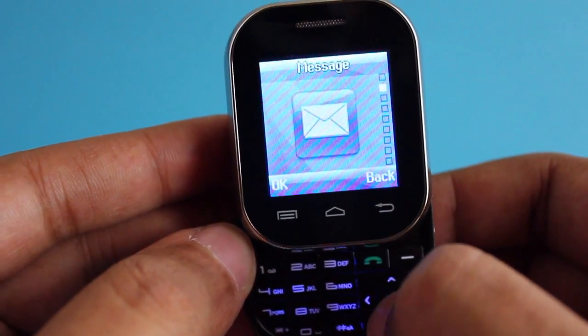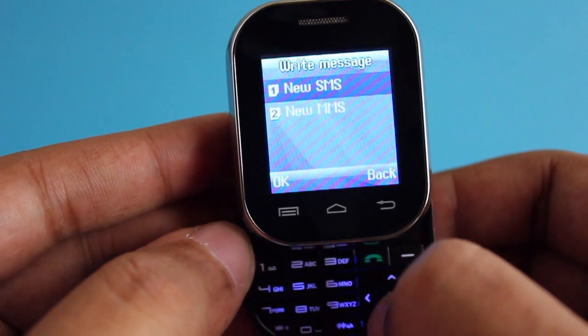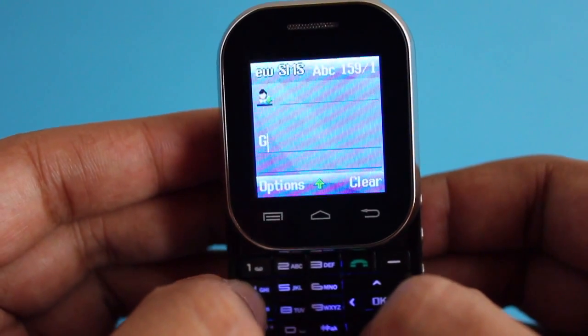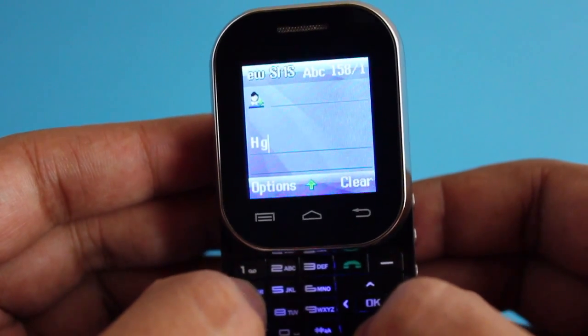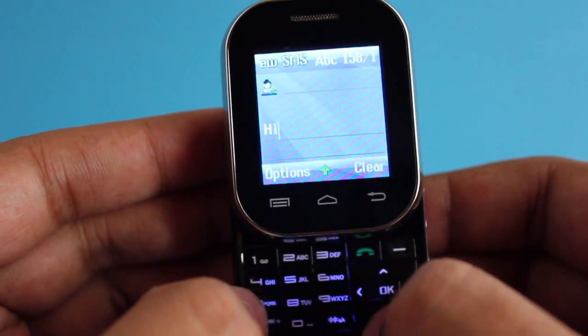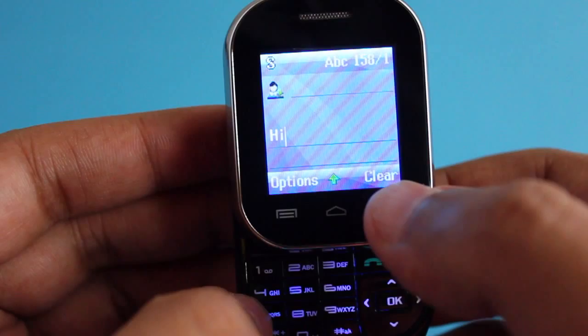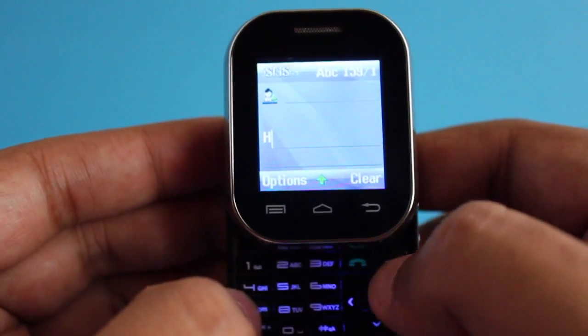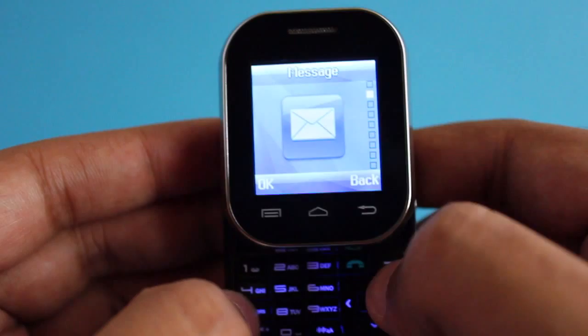The menu on the phone is quite basic — it has one of those basic phone menus and it's quite simple to use. You can type a message on the small numeric keypad, but it's a little bit hard because of the screen size. Still, you can do it if you want.